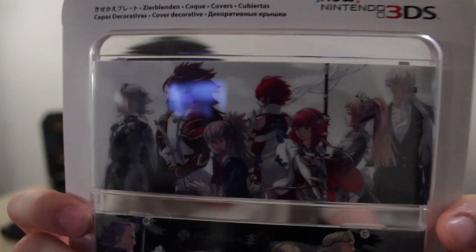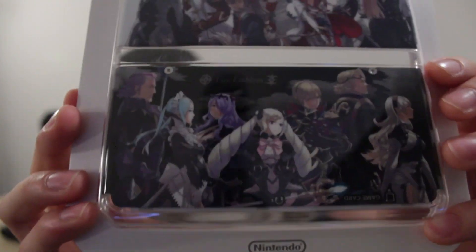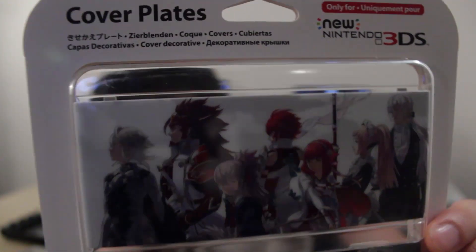I'll also show you what else we got today at the shops. The other thing I got is the Fire Emblem new Nintendo 3DS cover plate, which looks absolutely mint — really, really good. It's got the darker one on the back and the lighter one on the front. I'll unbox that in a separate video, but I just wanted to show you that I got it on release day with Fire Emblem.